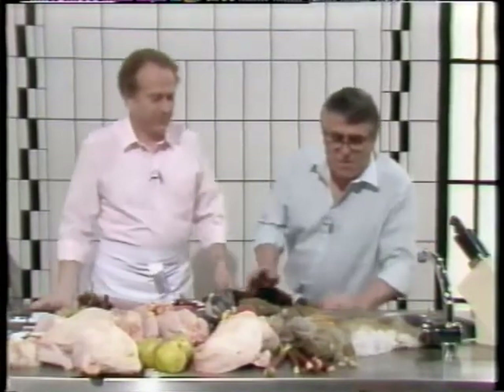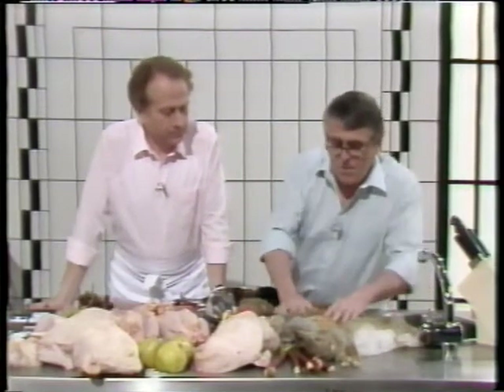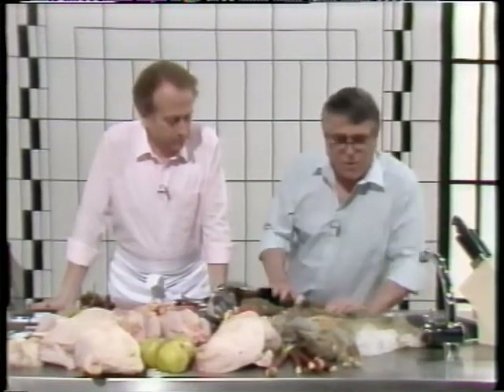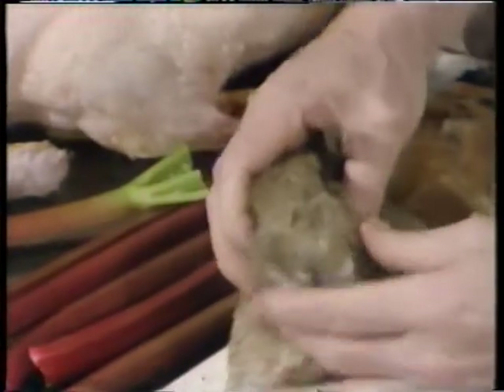Hello and welcome. Let me take you to the game which I have around the table. It's a mixture of old bird and young bird. Let's start with the wild rabbit. The test for a wild rabbit is to pull their ears apart — if it comes nice and easy, you've got a young rabbit, and also a rounded face.